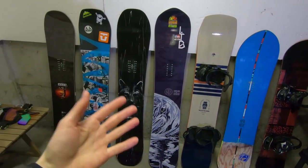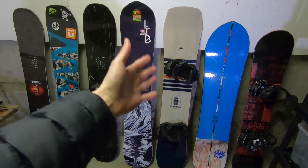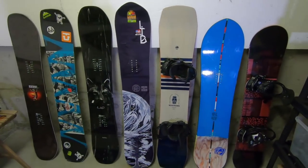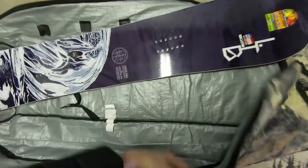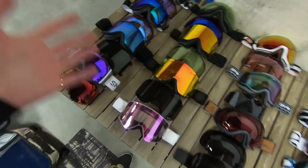Of all my snowboards, I gotta bring the T-Rice Pro — it's my brand new board, built for carving, all mountain, can take it into powder, very versatile board. I'm also gonna take the Arbor Westmark Rocker — it's just a fun, buttery, jibby board that I haven't had much experience with yet. It should be a good time testing both of these boards out.